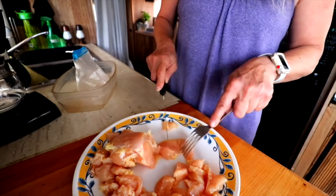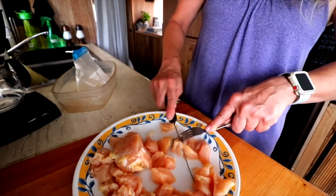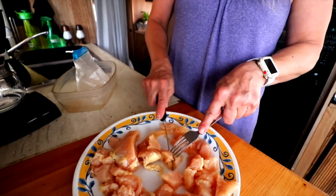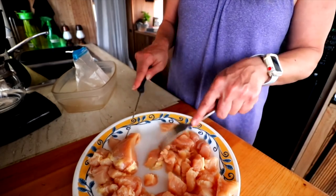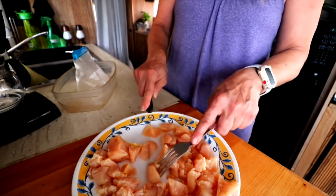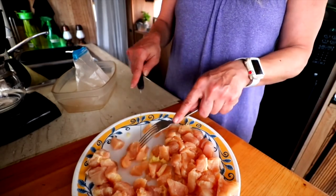Once I'm done cutting all the chicken, I'm going to wash all of my other utensils first before I wash anything with chicken on it. You can rinse the plate outside if you want, but I don't bother because a lot of times I'm at Walmart. I don't want to contaminate all my other stuff, so everything else gets washed first. Anything with chicken on it — this fork and this knife — gets put to the side and washed last.